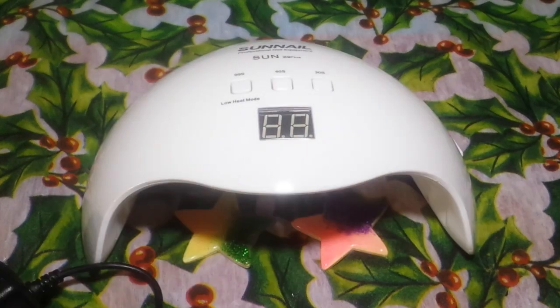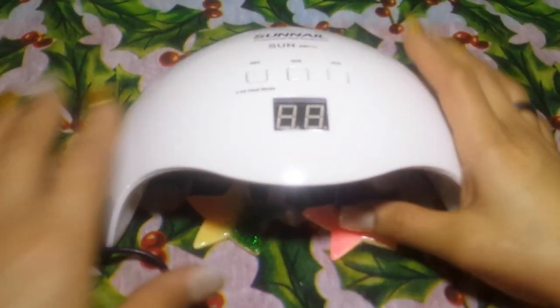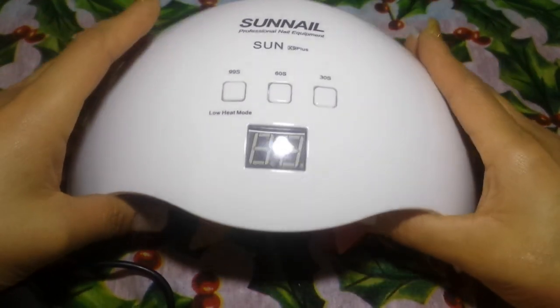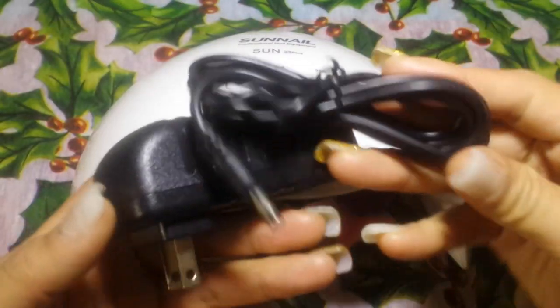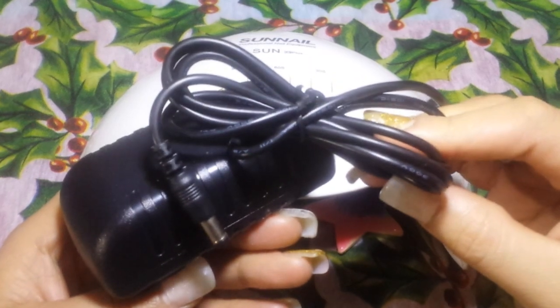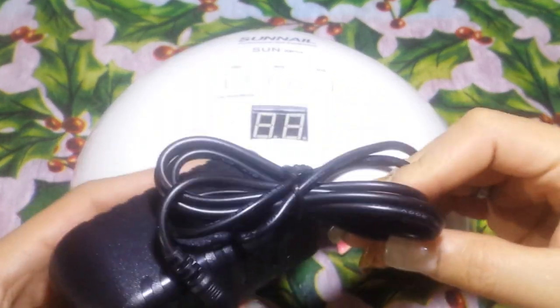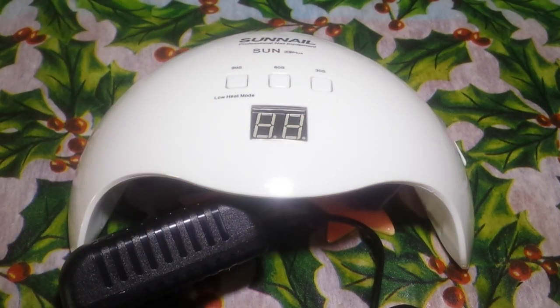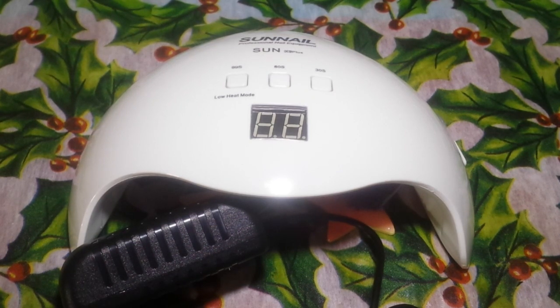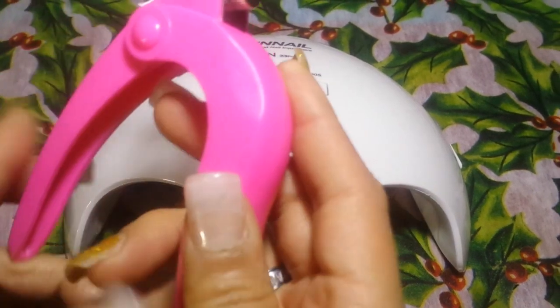Here we have the lamp itself, and here is the power source and the plug. I'm going to go ahead and plug it in. I already have my nails done so we're not going to be actually using it today — this is just a review. I will do another video testing it out, so look forward to that.